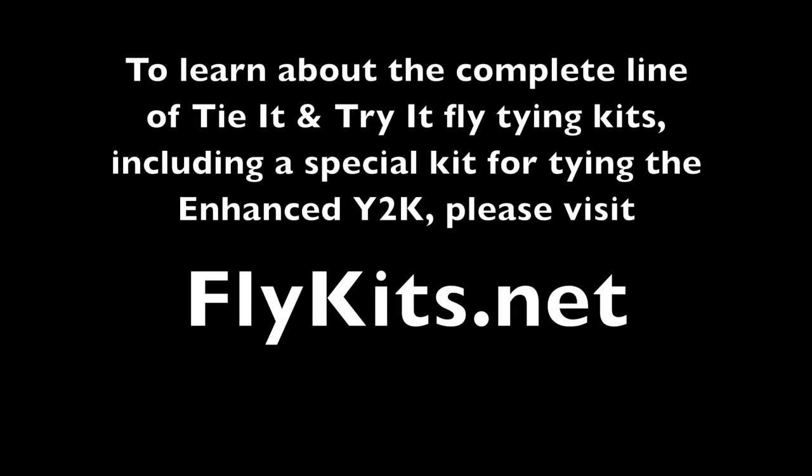Well, that's it for this episode of The Tying Bench. I hope you've enjoyed learning to tie the Enhanced Y2K with me today. It's a great fly and I think it will work well for you on streams wherever you happen to be. Please let me know how it does and what you catch with it. And until next time, tight lines to you and I'll be looking for you on the water. To learn about the complete line of Tie-It and Try-It fly tying kits, including a special kit for tying the Enhanced Y2K, please visit flykits.net.